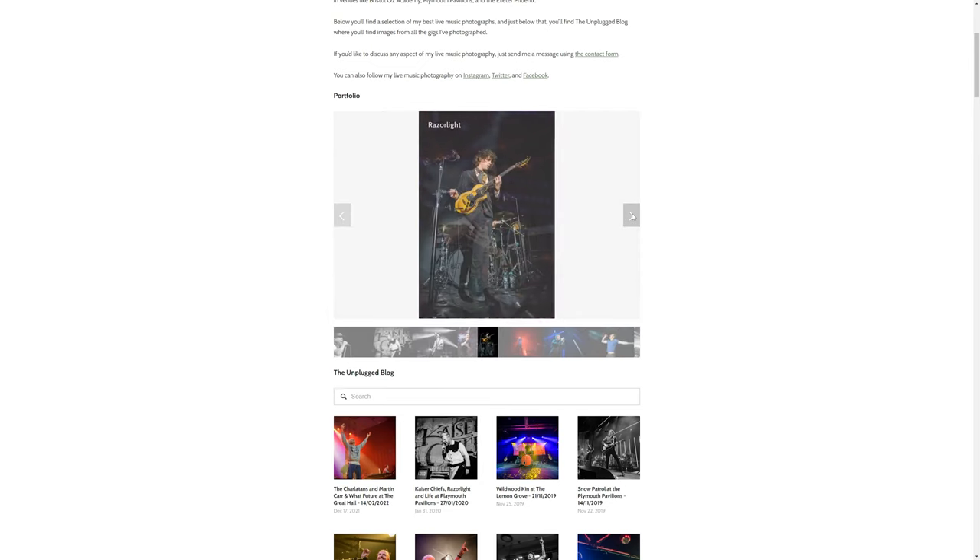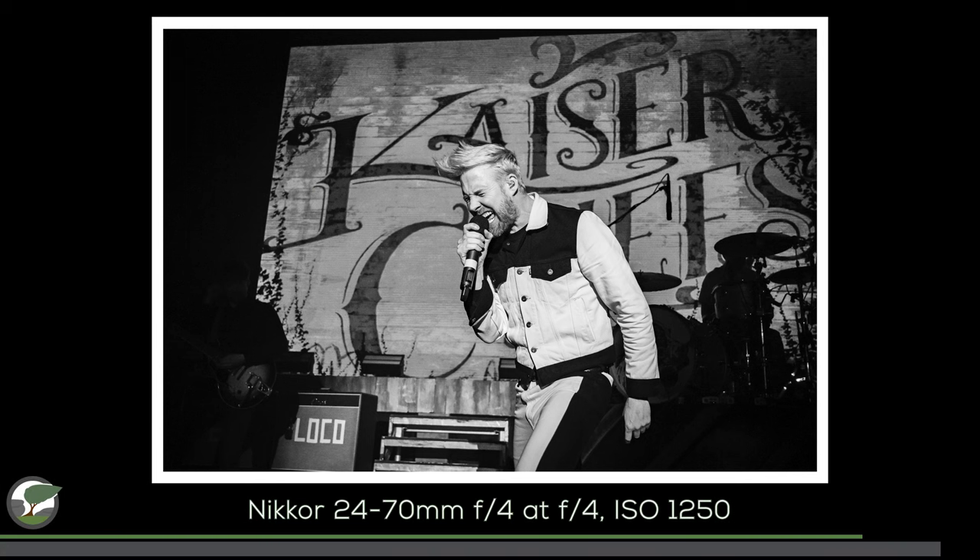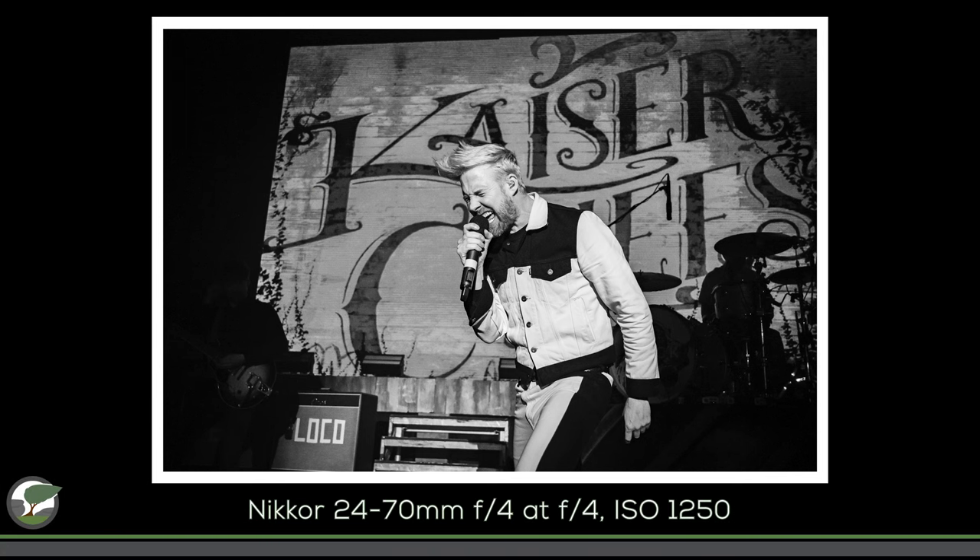I thought a fast prime at around that focal length might actually be really useful. My live music photography has been on the back burner for the last couple of years, but now that gigs, concerts, and music festivals are starting to happen again, I'm back in the pit with my camera. Since moving to the Nikon Z system I've mostly been using zoom lenses with a maximum aperture of f4, which means putting the ISO up more than I'd like. Having a fast prime at f1.8 is really useful.